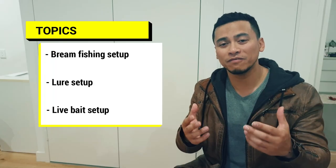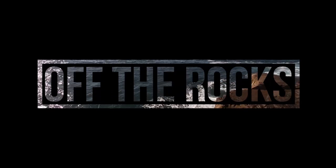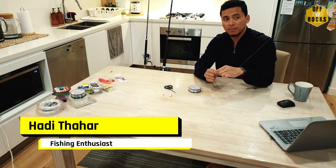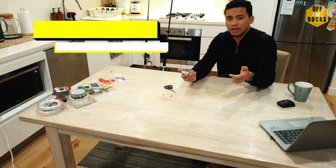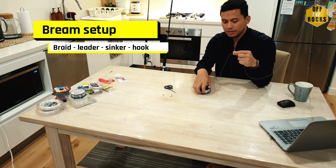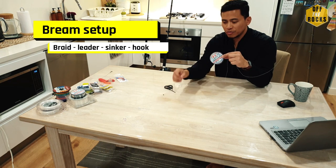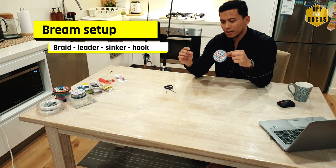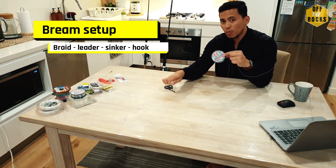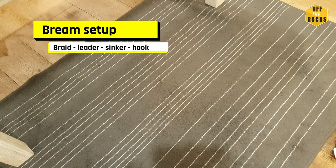In this video I'll be showing you how I set up for brim fishing, lure fishing, and finally how I set up for live bait fishing. What I'll do now is set up a simple brim rig — attach the braided line, attach that to the leader with a 20-pound leader, and on the leader there'll be a small sinker to add a bit more weight so you can cast it a bit further.